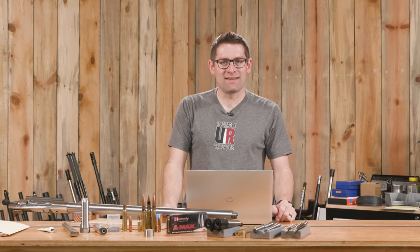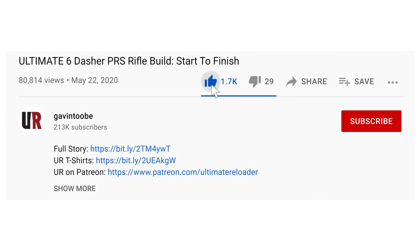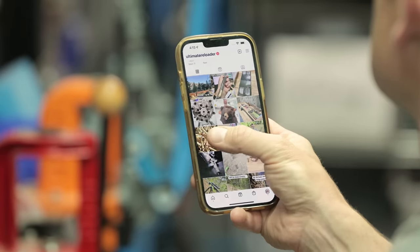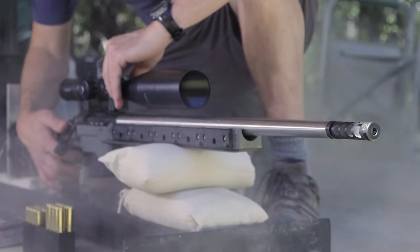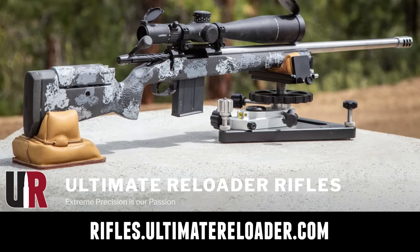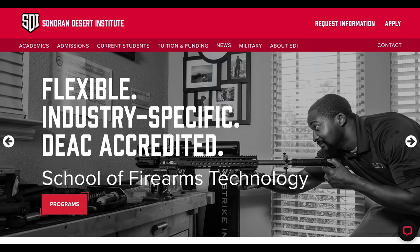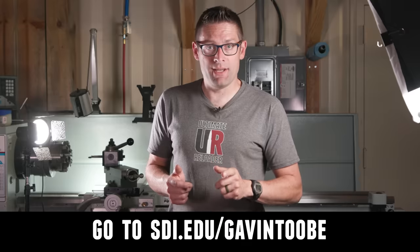That concludes this video. Don't forget to like and subscribe. We're on Facebook, YouTube, Rumble, and Instagram. Ultimate Reloader also has a commercial solutions division serving law enforcement, the military, and the gun industry, with a comprehensive suite of recoil testing, evaluation capabilities, trigger profiling, and more. If you're interested in custom rifles or gunsmithing services, go to rifles.ultimatereloader.com and get on the wait list. If you're interested in becoming a professional gunsmith, check out the Sonoran Desert Institute at sdi.edu - they've got a degree program, a certificate program, and you can study from home. Thanks again for watching.